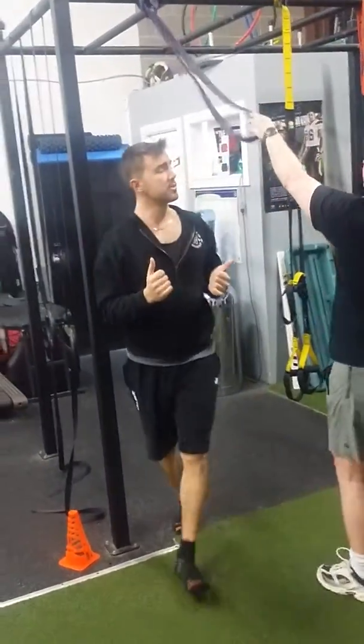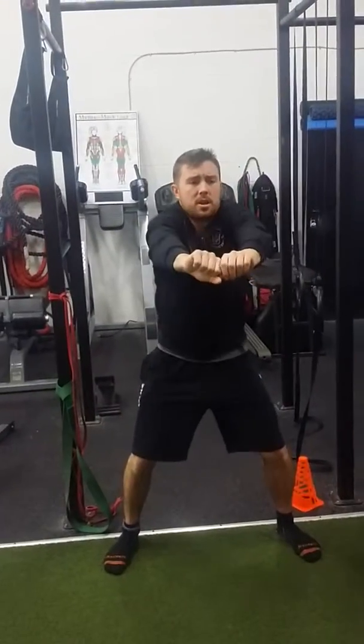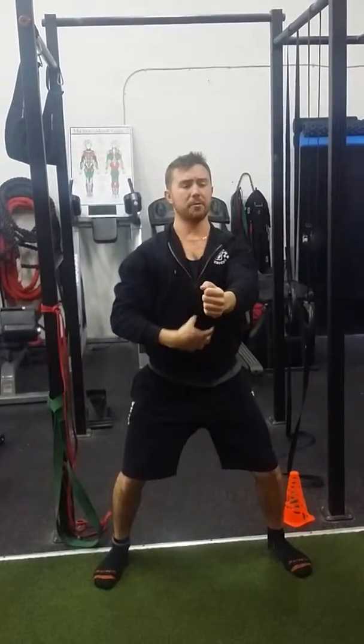We're going to go to core. Same concept: when you engage your core, instead of shoulders being up, I want your shoulders down, lat active, and then diaphragmatic breathing.